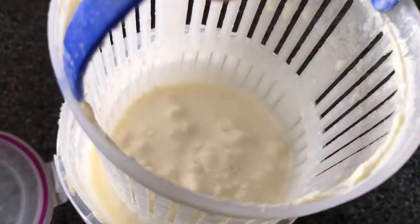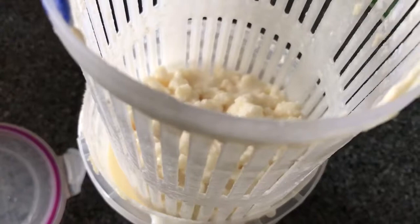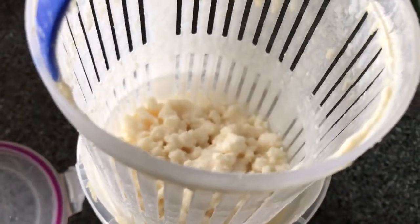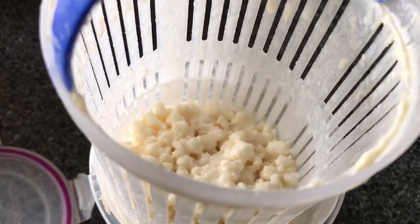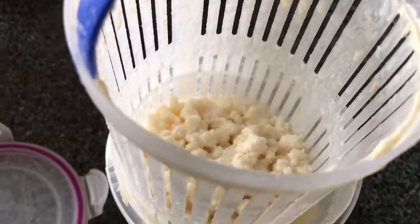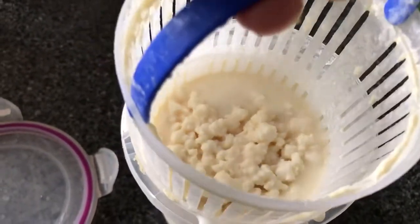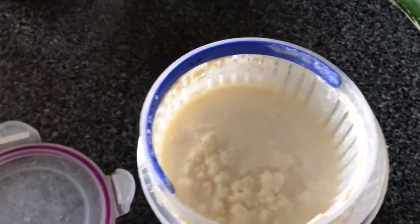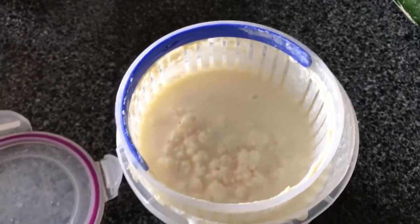So I lift it out, let the kefir strain through, and put this strainer with the kefir grains into another container. Then I pour fresh milk on it and let it ferment in the fridge for a while, depending on the temperature.